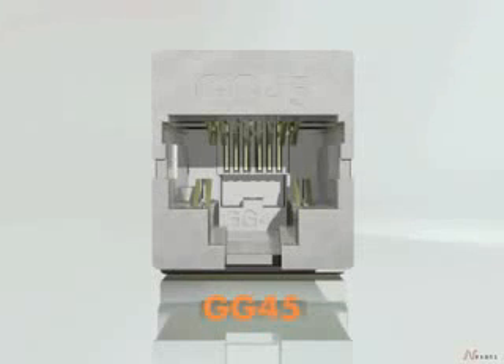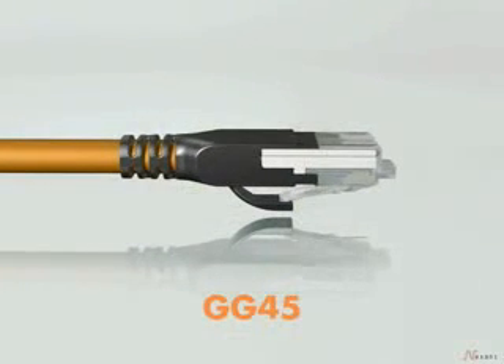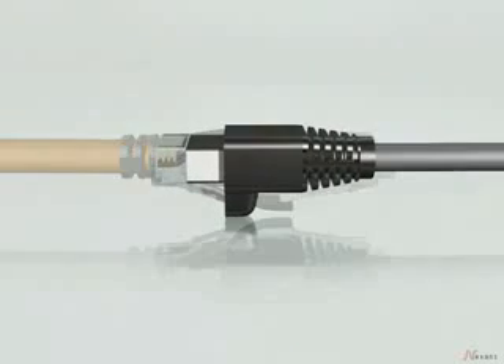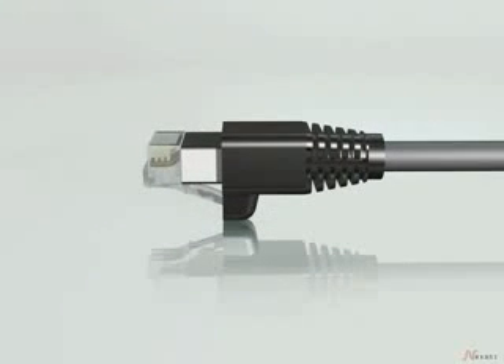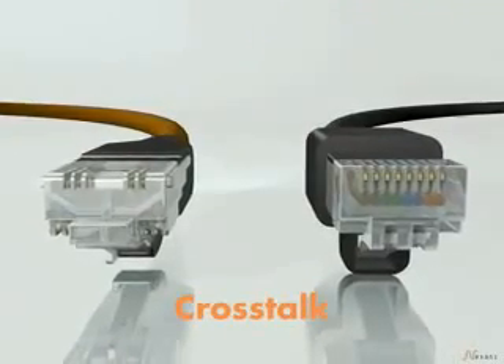The GG45 Next Generation Connector means faster line speeds with more bandwidth, yet it's fully compatible with the familiar RJ45, making copper cable viable for the future. These speeds are achieved with half the crosstalk — here's why.